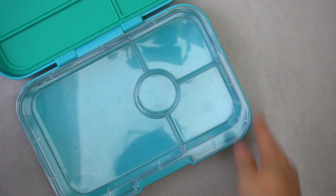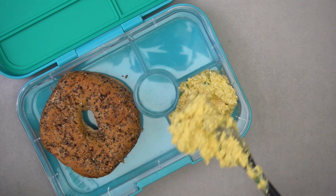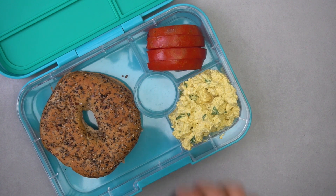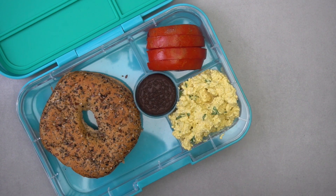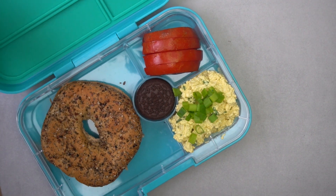To pack this lunch into our Yum Box, we're going to keep things separate so it doesn't get soggy. Place the bagel in one compartment, then place the egg salad in another compartment, along with some fresh ripe tomatoes and some Oreo cookies for dessert. Top with a little bit of green onion, and there you have a delicious lunch ready for the next day.